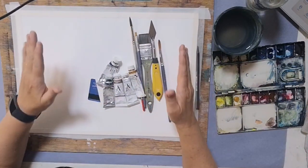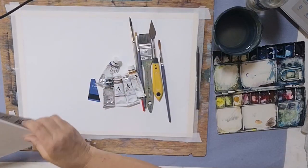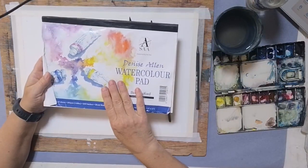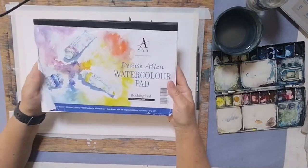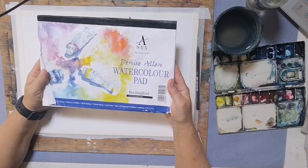So what I've got here — the paper I'm using is a Bockingford and it's a 140 pound NOT. I'll put a link to these in the notes in the comments afterwards. This one is an eighth imperial; I'm using a quarter imperial here and it's a 140 pound NOT.